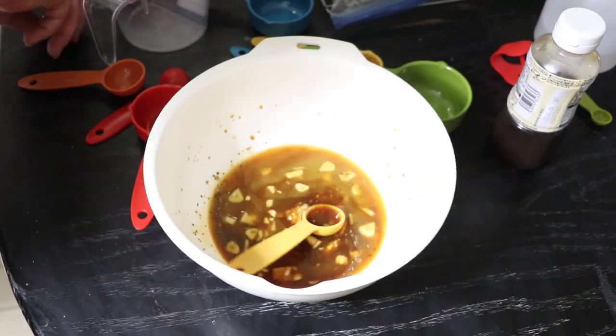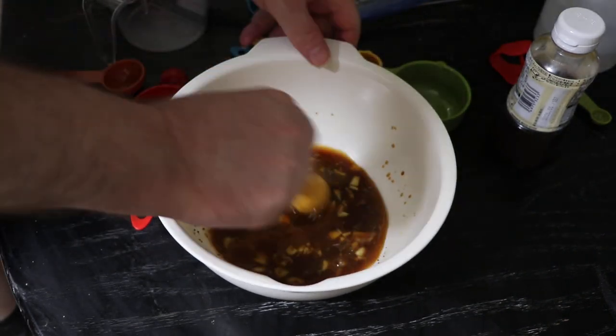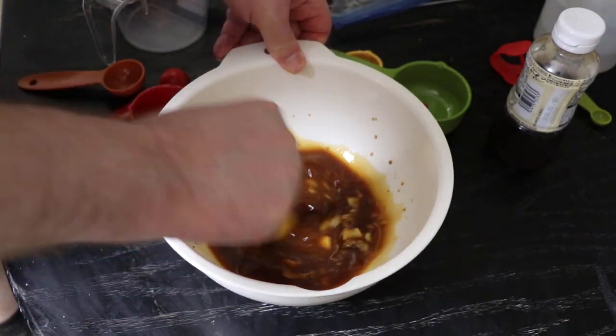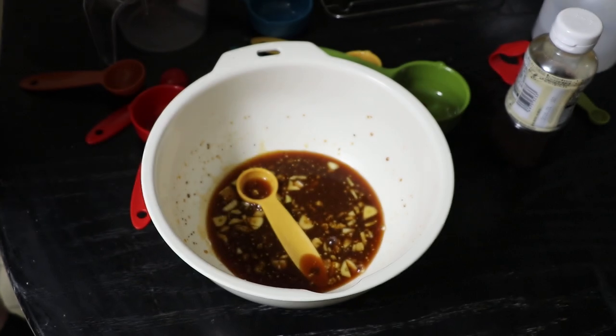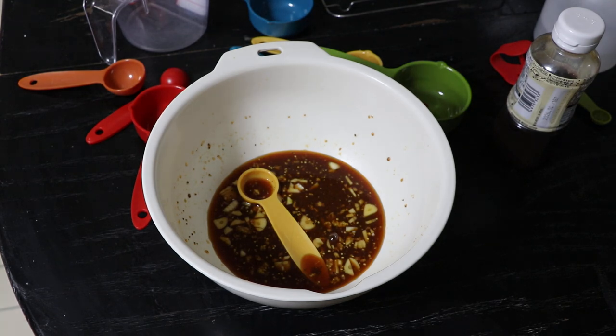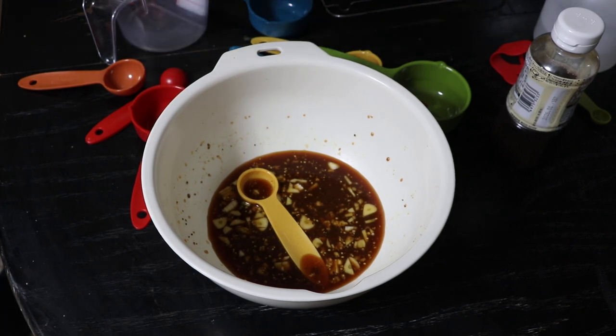And there's my marinade — my Frankenstein marinade. Oh, I dropped my spoon in. It doesn't matter. Now what you're supposed to do with this after you mix it all up is put it in a resealable bag with your pork chops and let it sit for at least 30 minutes, up to 24 hours. So I'm going to go for the 24 hours — I'm going to eat this tomorrow.